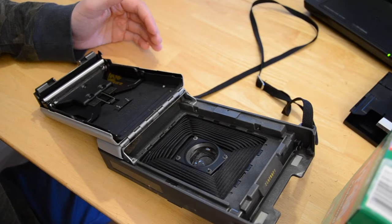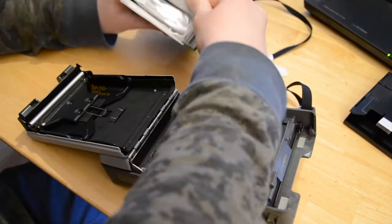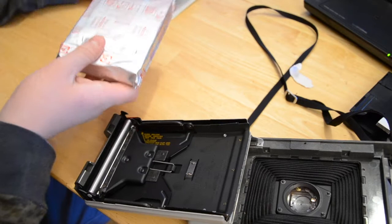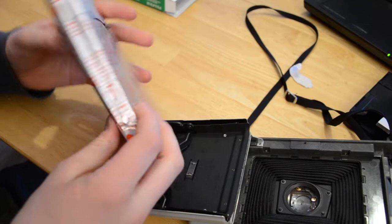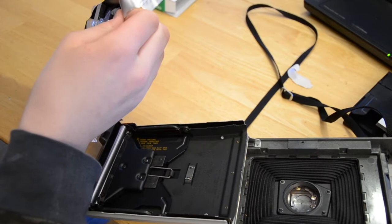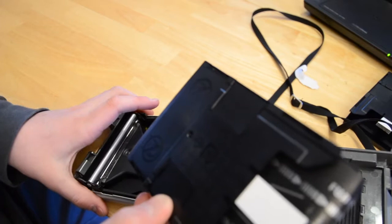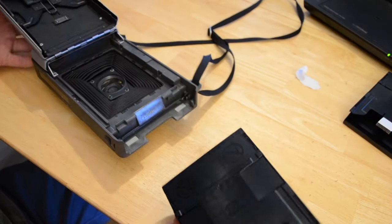Now that your rollers are clean, you can load your film. First, tear open the film pack. Now you get this little silver foil package right here. Tear that open from here. Now that you've torn everything open, throw the box and foil away, and now that your back's open, just slip it into here like this.